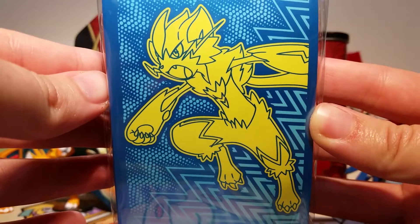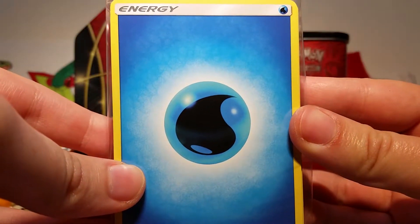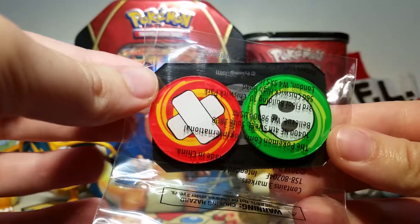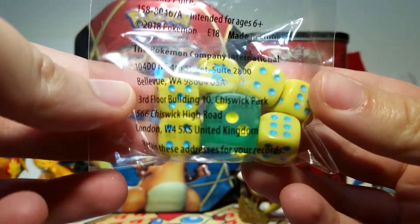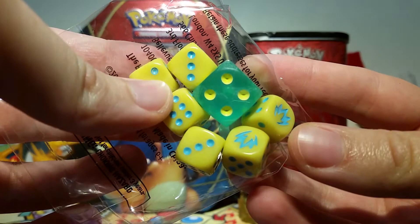Still looks very cool though. We also get sleeves with the same sort of patterned background on them — very, very neat. A few energy cards of each type so that you can build some good decks. Poison, Burn, and GX markers and some super cool dice with the set logo on them. I really like the color scheme they did for this one, very cool stuff.